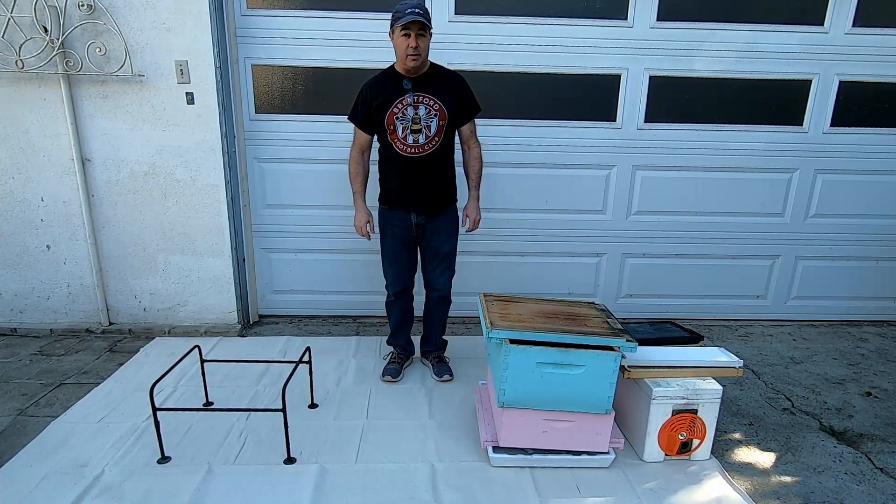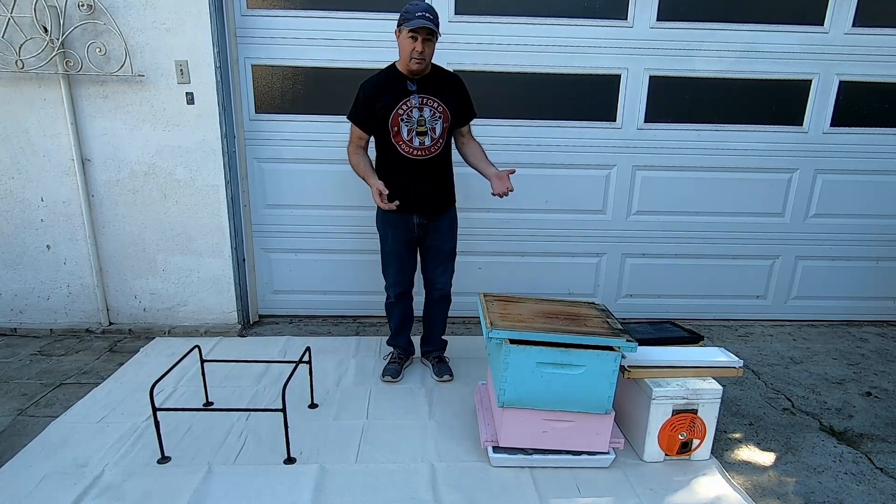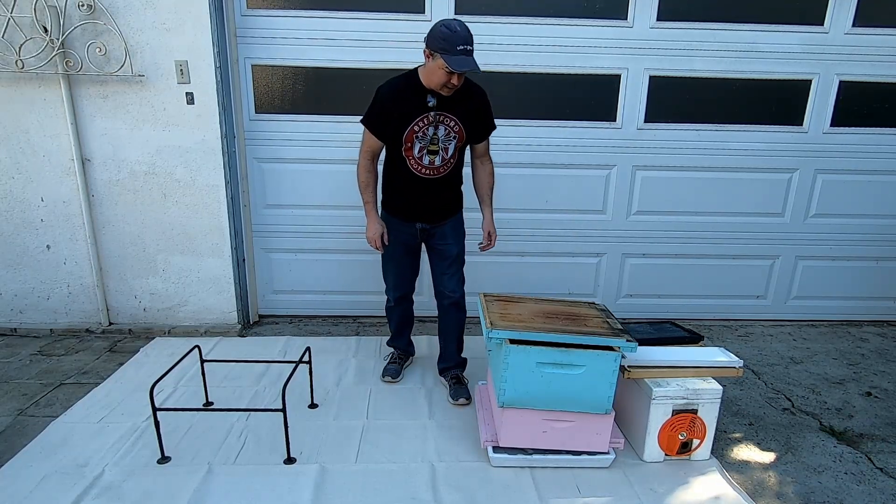Hello, I just wanted to make a short video showing people the different parts of the hive. It can be confusing when you're just reading about it. So let's get started.